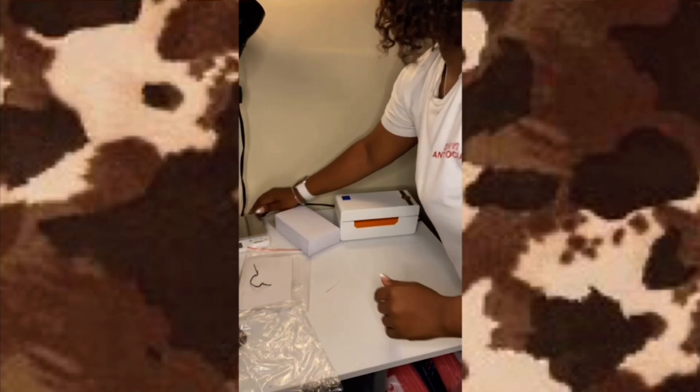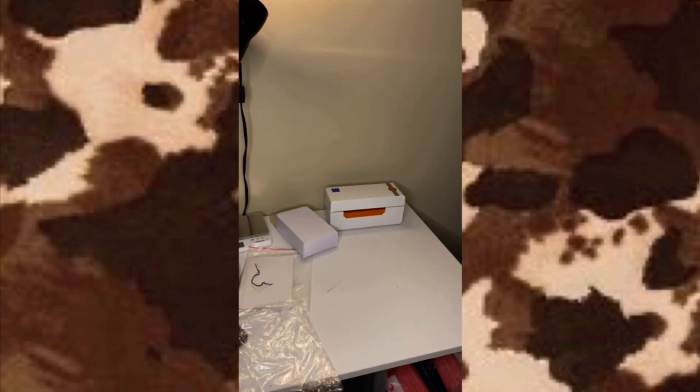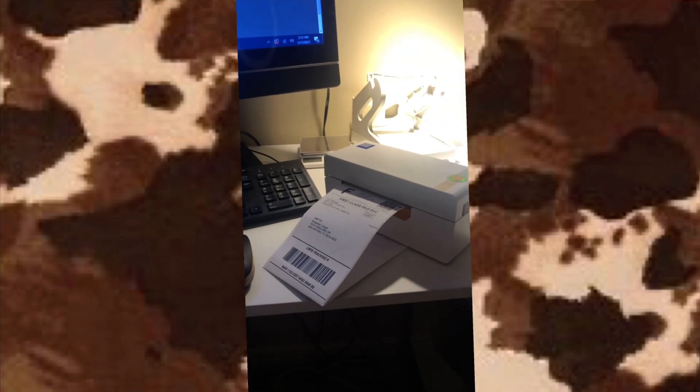I like to hide my cords, so look at how clean this looks — you can't even tell there's a big plug there. So we're gonna use this order and just reprint the label straight from here. Go to the print option, your printer should be listed there, and then just hit print. Simple. There's your printer, there's your label.